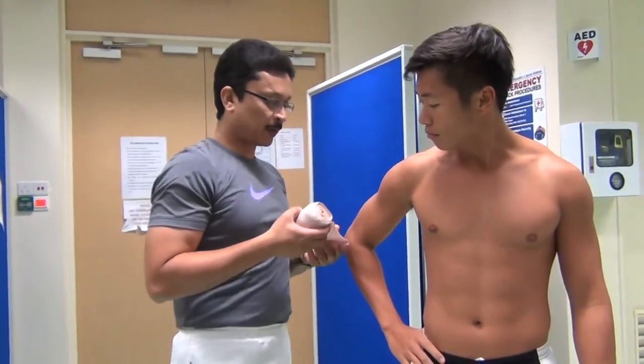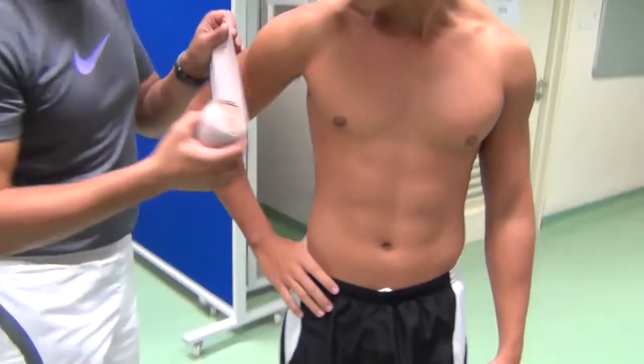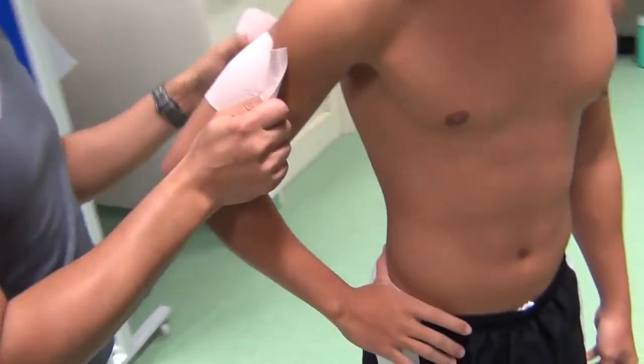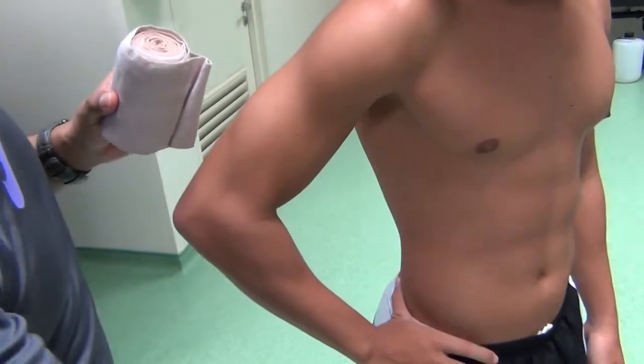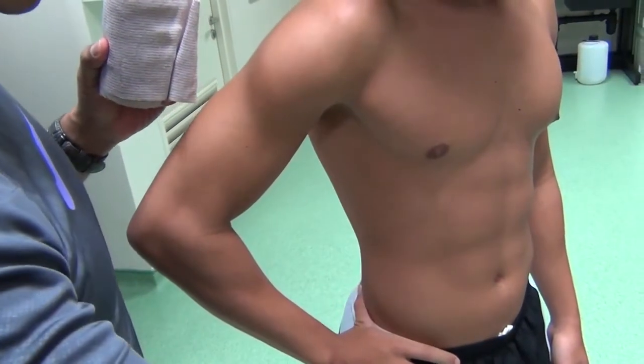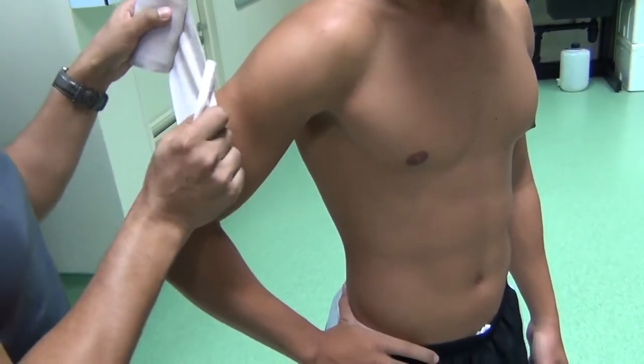Remember when you do a shoulder spike-up, it is always good to go this way rather than this way. The first wrap should always come towards the front of the athlete, not towards the back of the athlete.